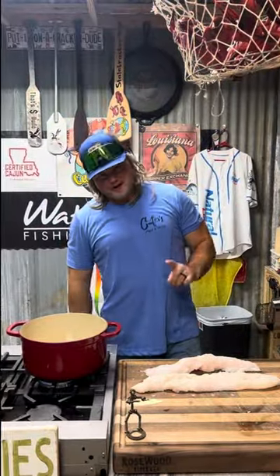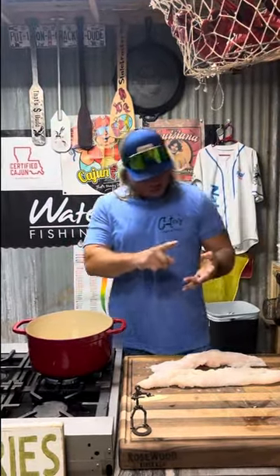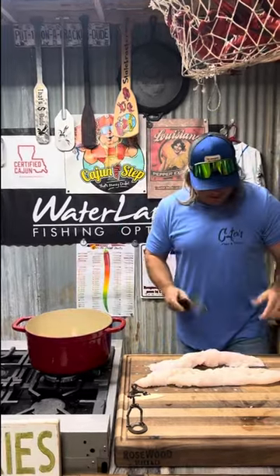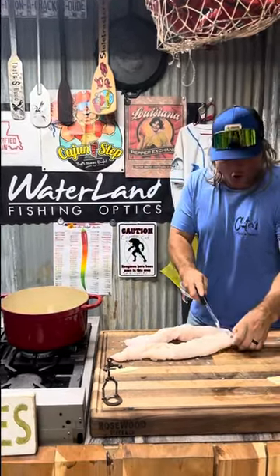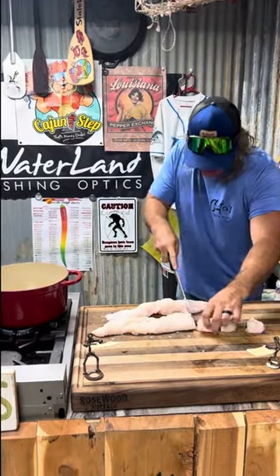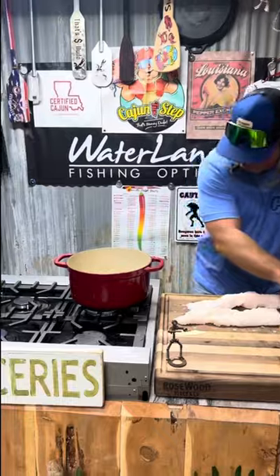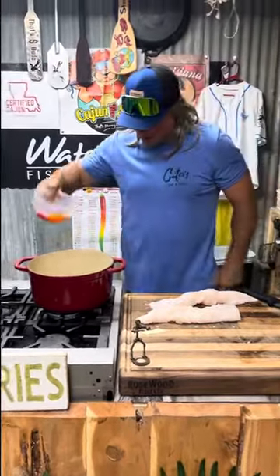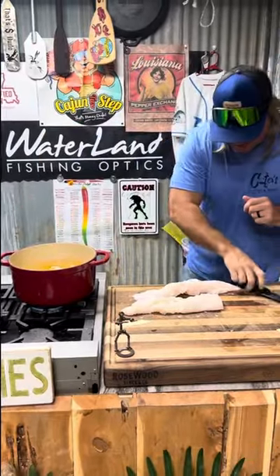One trash fish, four recipes — gar ball, smoke gar, we did fry gar, now we're gonna do that imitation crab meat. You got your beautiful gar — cut that in some nice little chunks like that. You got that water to almost a rolling boil, hit it with that liquid crab boil, dude. Put that in there like that.